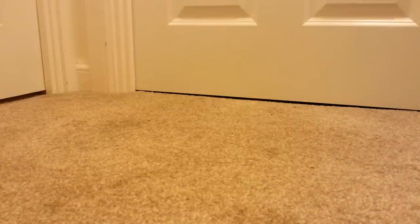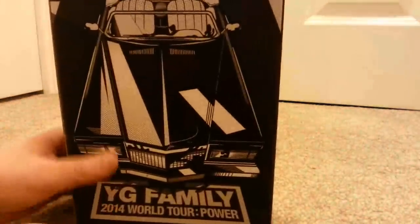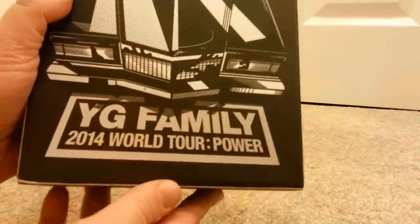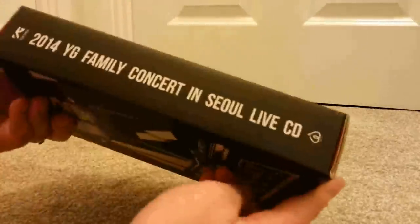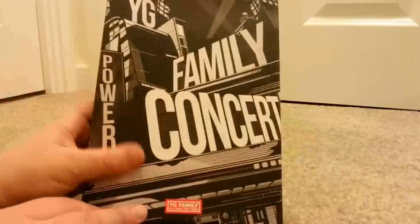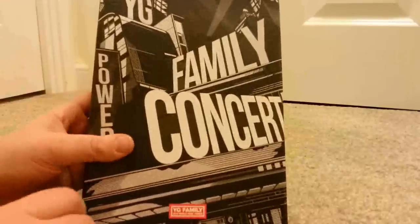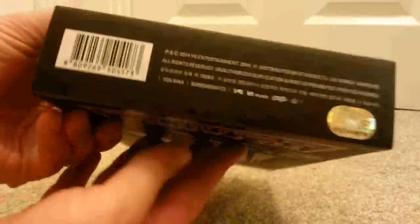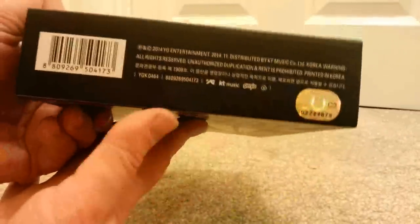Hey guys! Welcome to another unboxing video. This time I'm going to be unboxing this beautiful thing. This is YG Family's 2014 World Tour Power in Seoul CD, which I wasn't originally going to get. I originally wanted to get it, then I saw the price and changed my mind, then I saw an unboxing of it and yeah, changed my mind again. Just so unlike me — not.